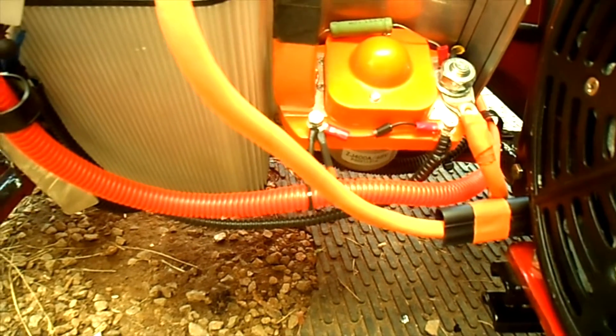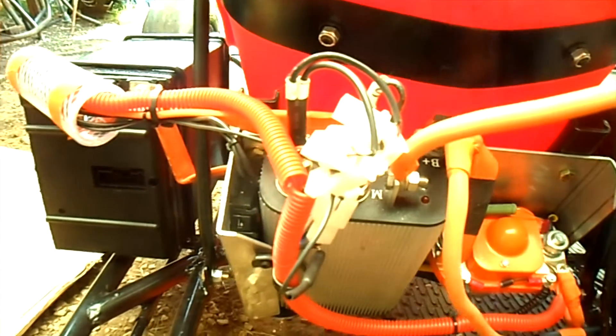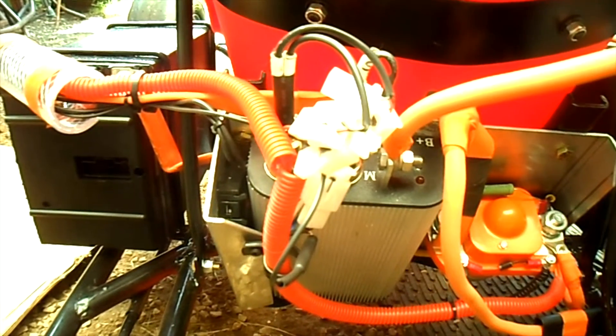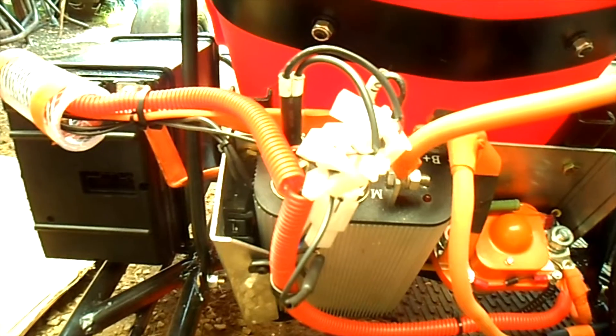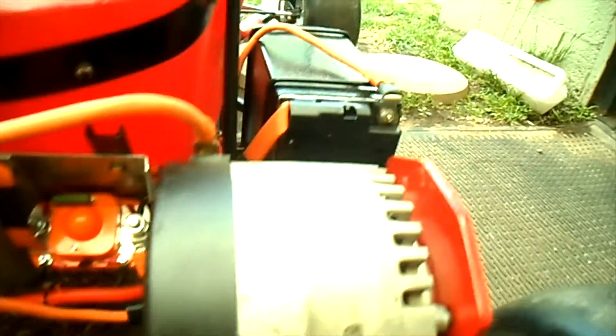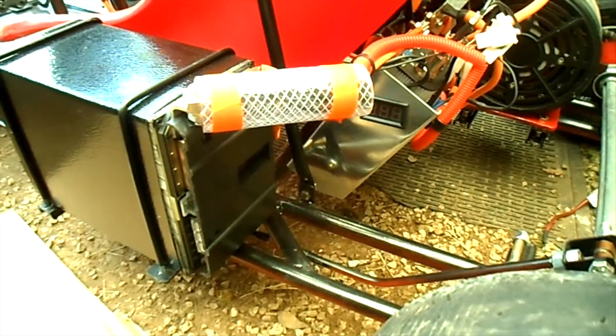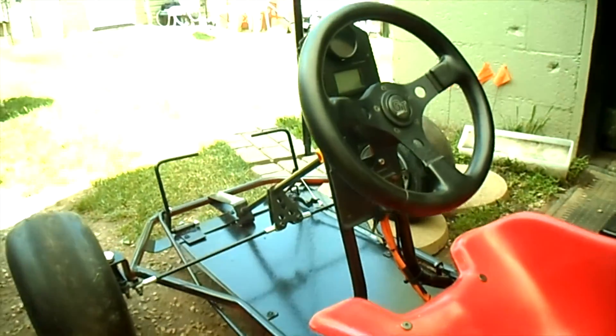Our contactor is a JZJ 400-amp 48-volt. Our controller is a Kelly KDZ 48-volt 400-amp. The circuit breaker is off and the complete cart is off.